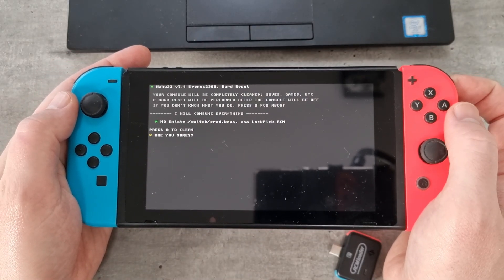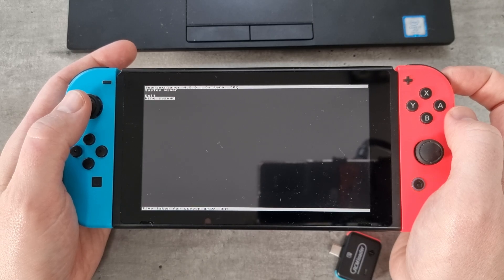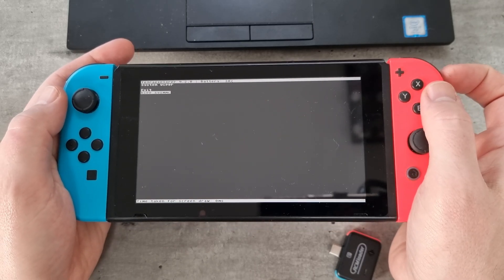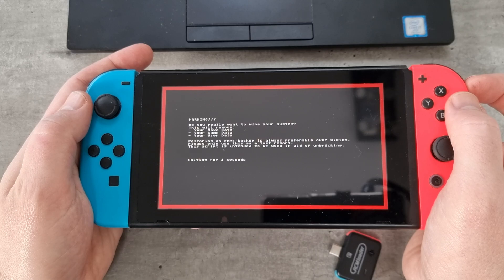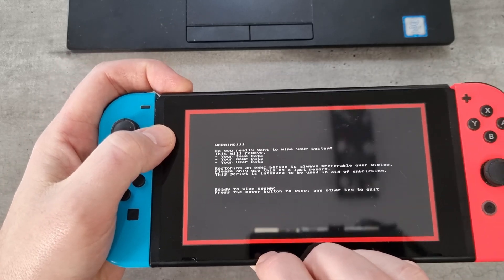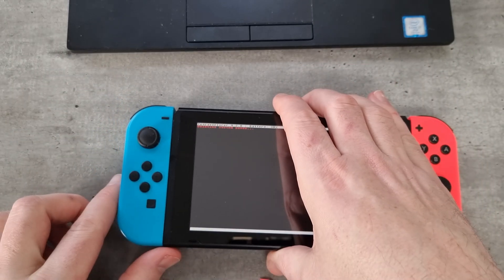There are going to be a few warnings on screen, so you just need to follow what it says. It's telling you not to do it if you don't have to — if you've got a NAND backup, preferably do that first. Obviously I've got nothing else, it's my only option. Click A to progress further. It keeps giving a bit more warning with a flashing red screen, just showing that there is no going back — this will fully reset your console and you'll lose everything on there.